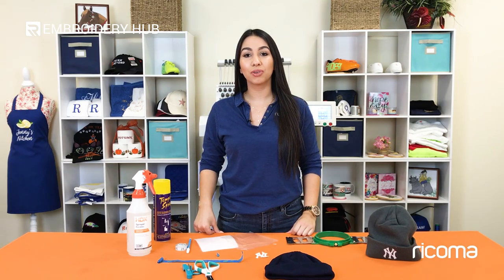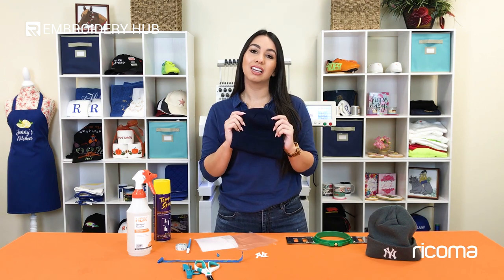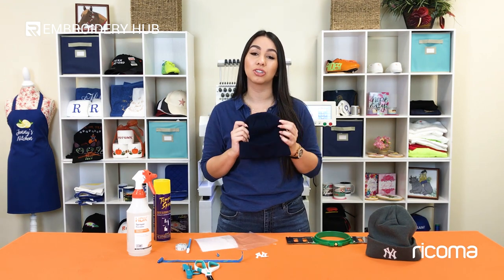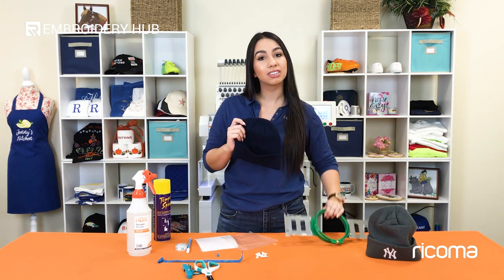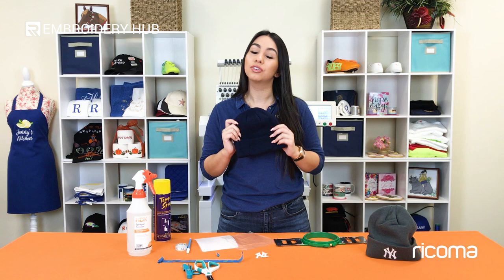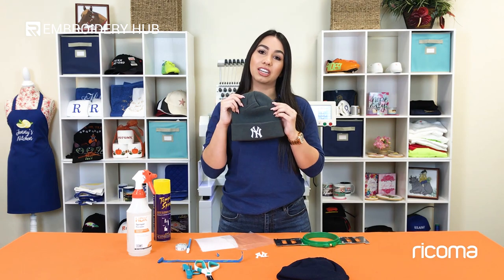Welcome back to another episode of Embroidery Hub. Today's topic is how to embroider on beanies. These are sometimes a little bit of a challenge if you don't have fast frames, so I'm going to show you how you can do it without the 8-in-1 hoop or fast frames. It's pretty simple — you just need a few extra supplies and one or two extra steps to get really good embroidery using your regular hoops.